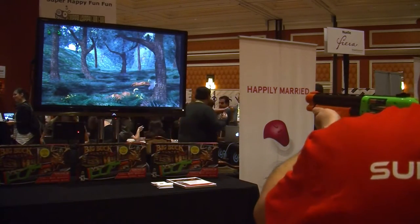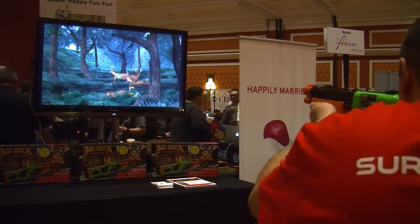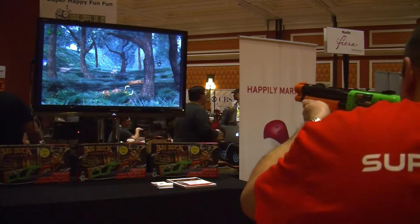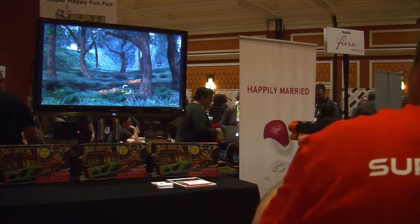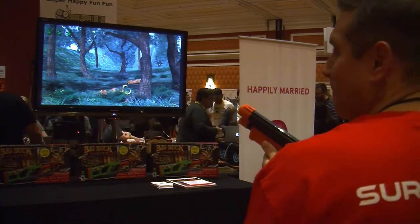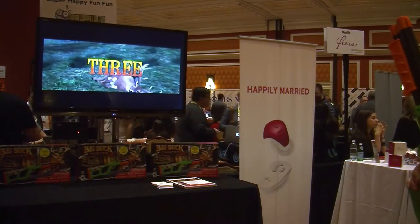Tell us about the different modes and how the game works. So there's single player of course, and then there's pass the gun, so you can have up to four players — after you shoot, you pass it on to the next one. We also have two guns for head-to-head play, and since it's a connected device you can go online, view leaderboards, and participate in online tournaments.